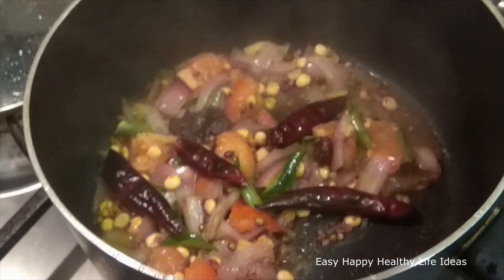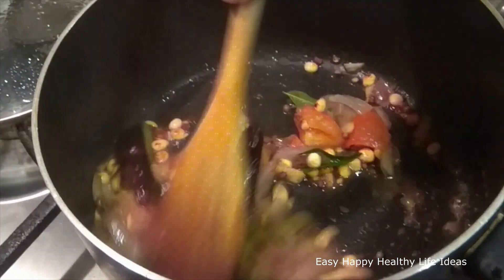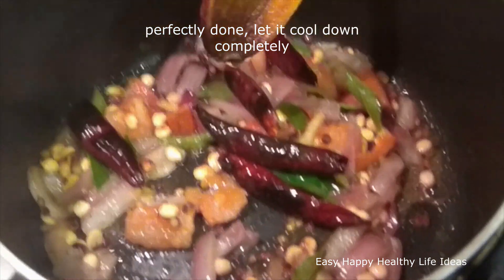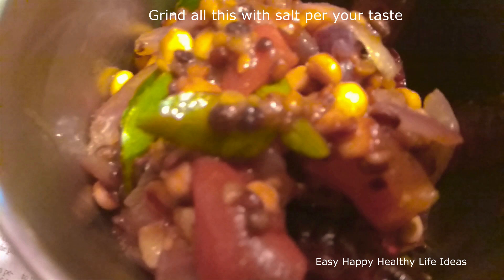Then we fry it until soft. Now we press the tomato again. After this, we grind it with one half. Let's grind.